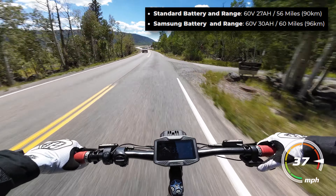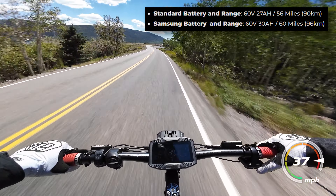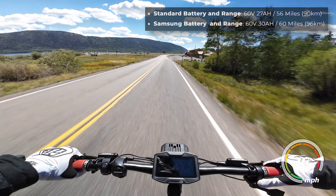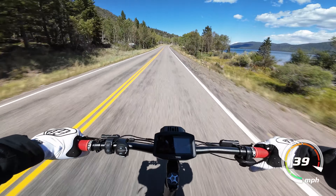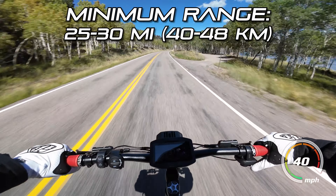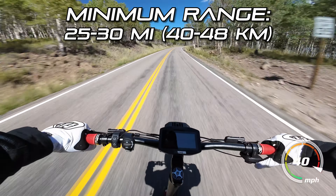Yumi claims you can get 56 miles of range with the smaller battery and 60 miles with the larger battery, riding at an average speed of 18 miles an hour. I'm testing the larger battery version, and if you ride in the top mode constantly like I do, you'll see closer to 25 to 30 miles of range depending on your weight.